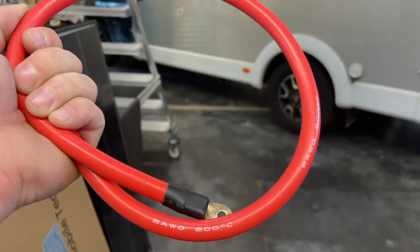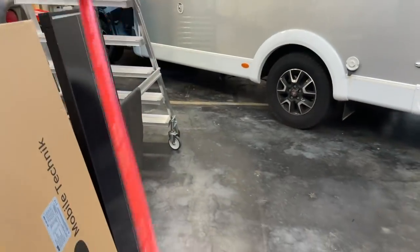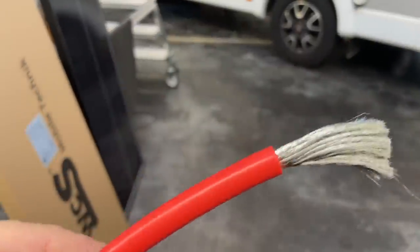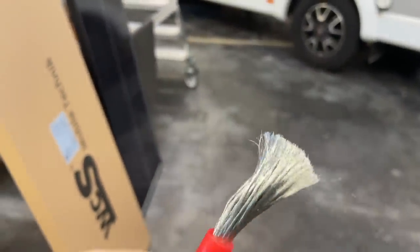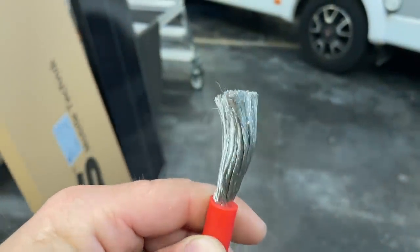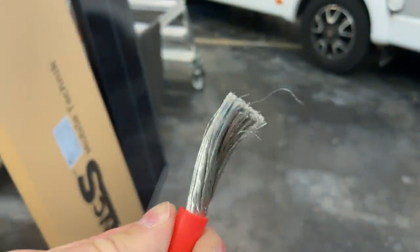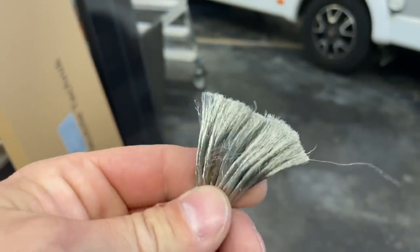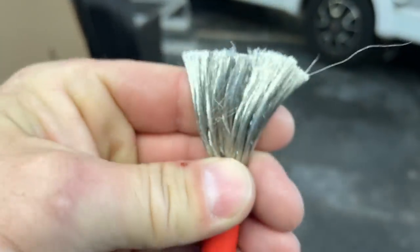Und wie gesagt, das ist dabei. Und wie ich immer sage, das sind so richtig geile flexible Kabel — zum Verbauen natürlich wunderbar. Aber schaut euch das an, was da drin ist. Schrott. Das ist ein Alu-Kabel. Also sprich, das sind 90 Prozent — also es schaut zumindest so aus — alles drin, bloß kein wirkliches Kupfer.